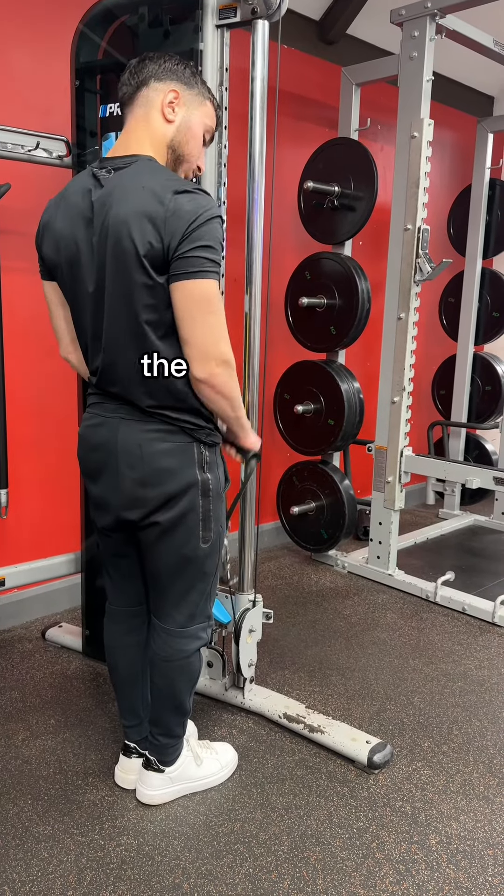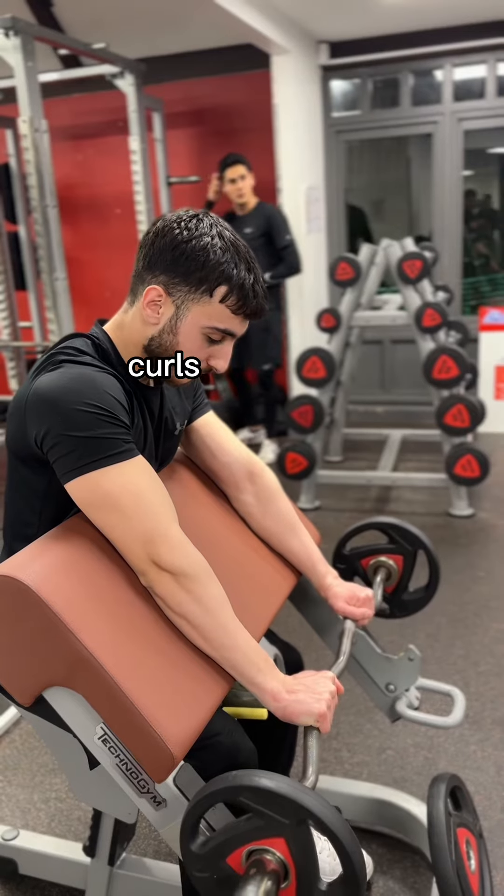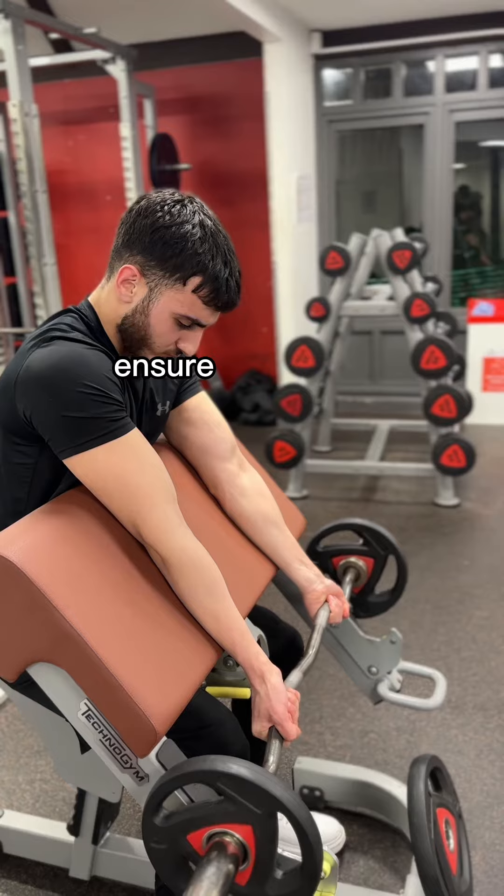I'll give you a forearm update pretty soon. The first exercise is going to be some reverse curls — this targets the big part of the forearms, the brachioradialis. The second exercise would be both reverse wrist curls and normal wrist curls. Make sure to do both variations so we train all parts of the forearms to ensure balanced muscular development.